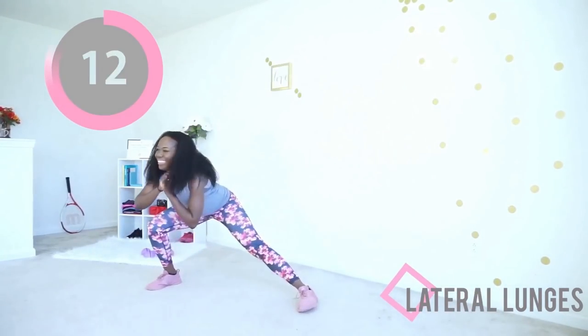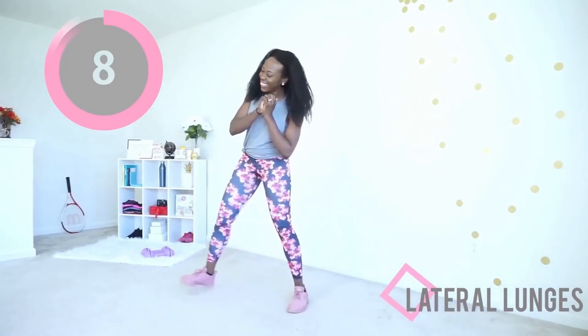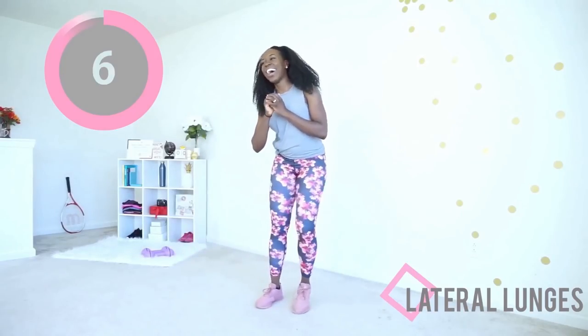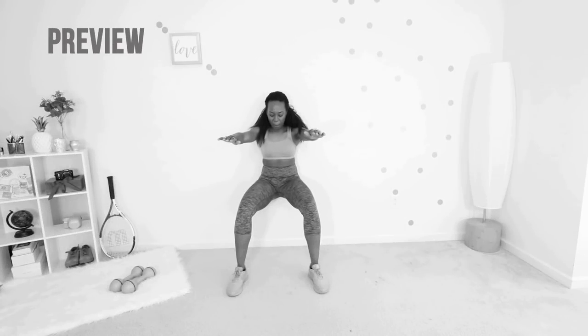Sitting your booty back as you go down into that lunge is what's going to protect you so that your knees don't go too far past your toes — it's gonna help your form. Keep your fingers interlocked at chest level, core tight. Next up, we're gonna step it up a notch with a wall sit. Find a wall and lean against it into a sitting position. Your whole back, including your lower back, should be making contact with the wall.